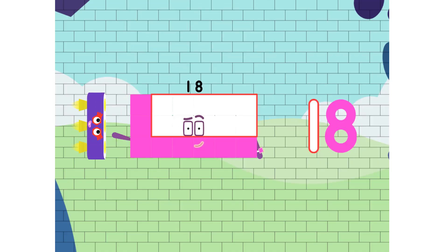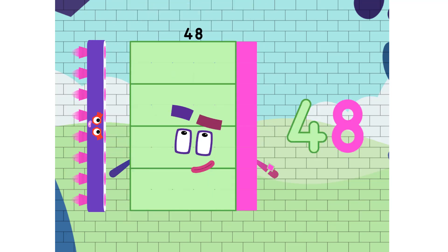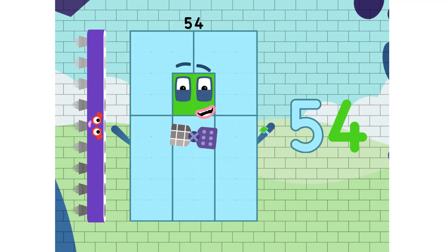6, 12, 18, 24, and 30, 36, 42, 48, 54, and 60. Family!